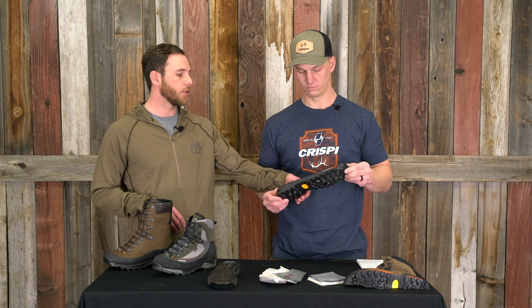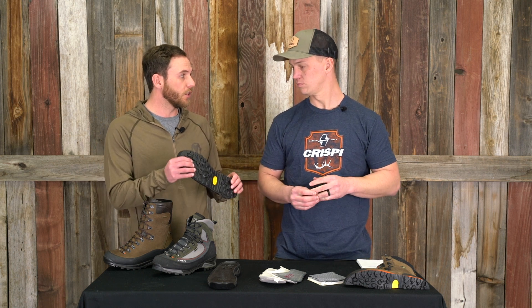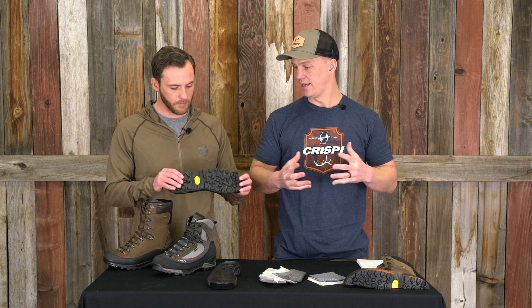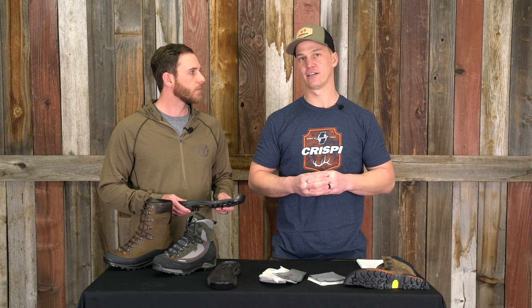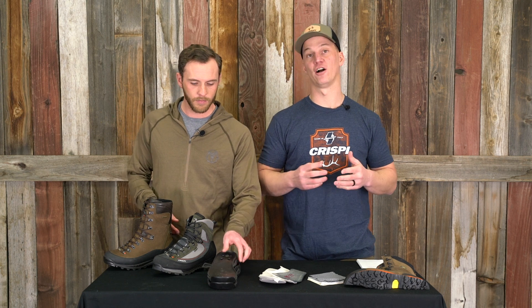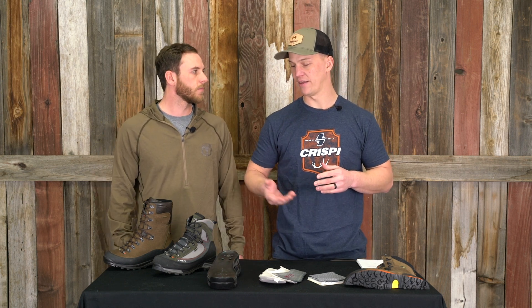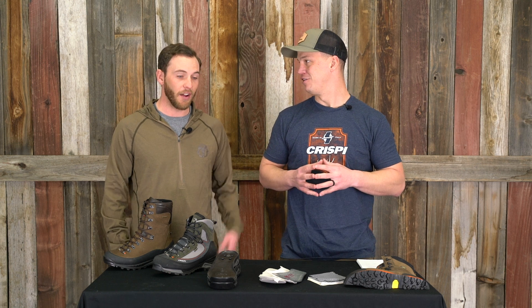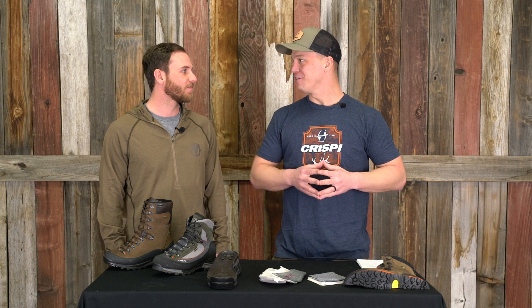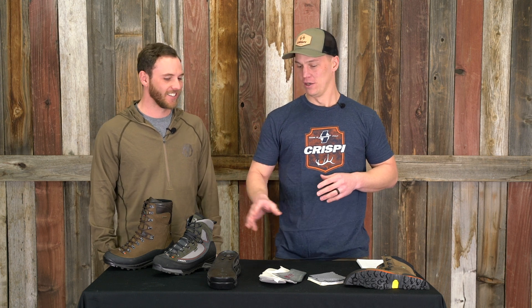If by chance people do wear out the tread on these, it is possible to get these resoled on your boots. We've got a cobbler down in Richfield, Utah — he can take care of all that. We supply him with all the factory soles. So if you're putting a ton of miles on a pair of boots or if you're on concrete and hard ground a lot and it does wear out that sole, we can resole any of our products. They're not cheap boots, but I've never personally gone through a sole on a Crispi boot, so I don't think that's going to happen to very many people. Big guys seem to go through it on that sandstone, but Vibram puts out a very high-quality product.